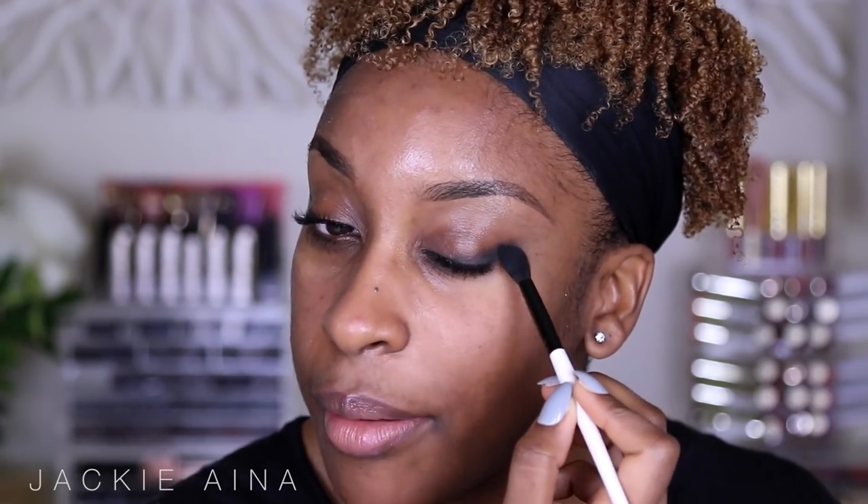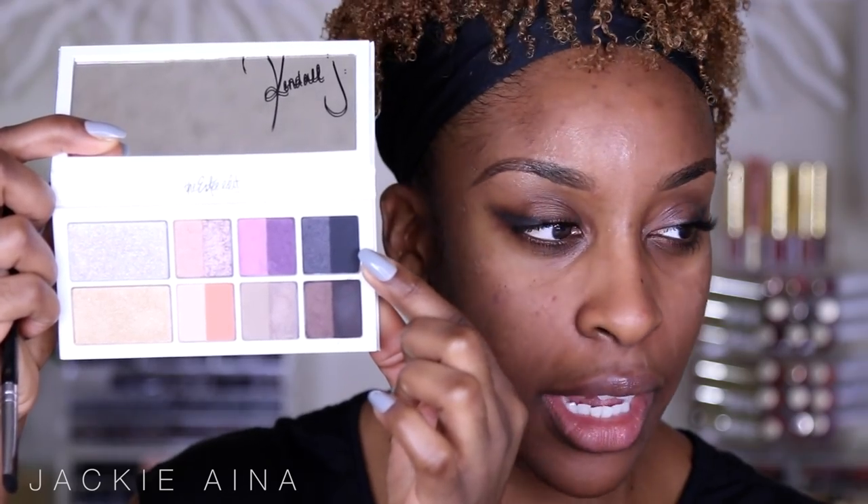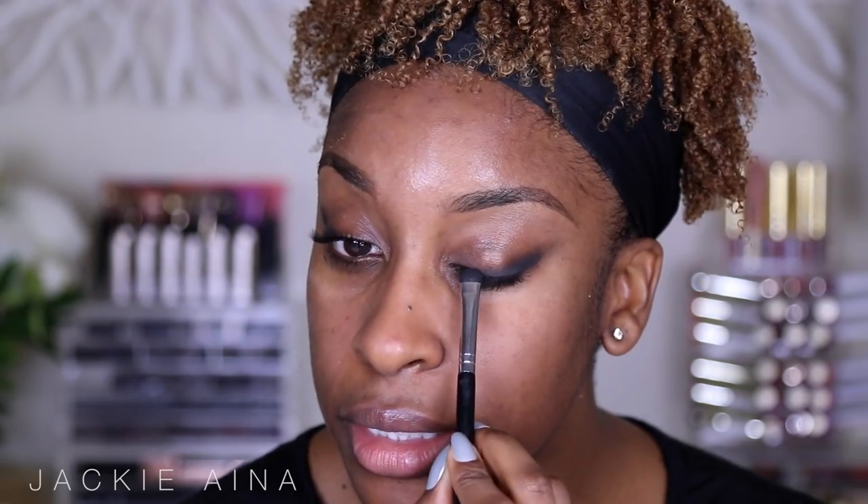Now I'm using a blending brush to smoke that out and wing it out more. As I blend I'm fanning it outward. If you have fair to medium skin tones this will work, but I need a little more intensity, so I'm going to dab just a little bit of that black shadow right on top, building it close to the lash line. Now both my eyes are ready to party.